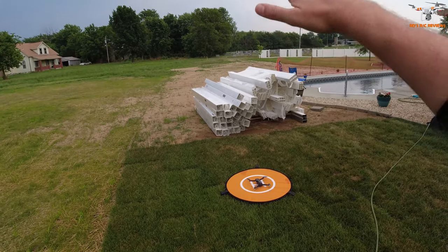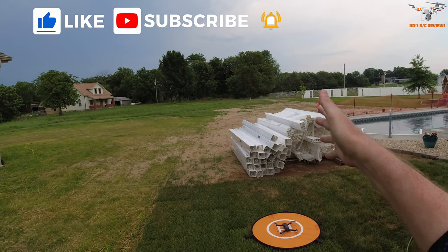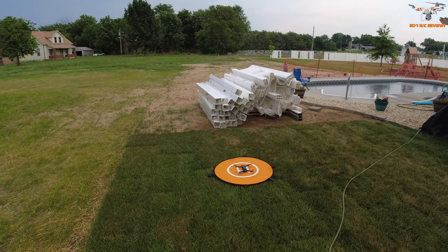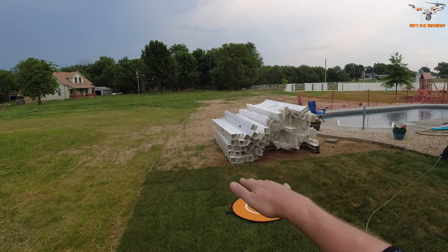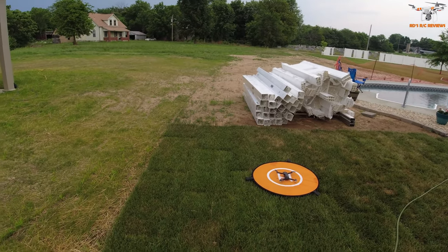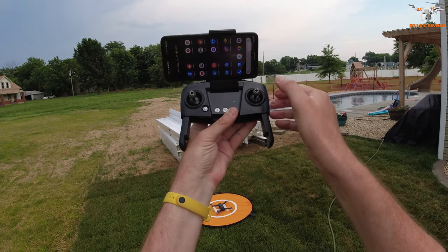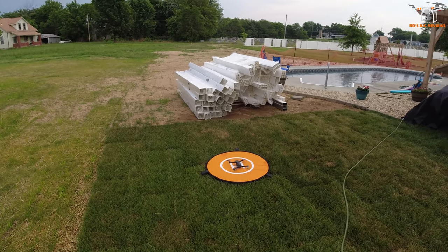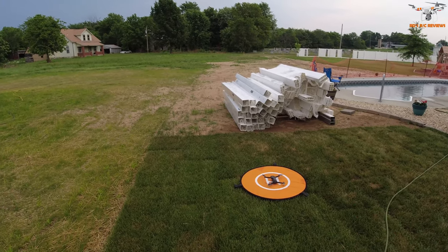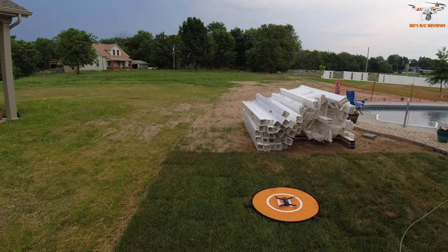I've got it on my helipad, which I use to help determine return-to-home accuracy. It is a rather windy day, so that could affect accuracy since you don't usually want to fly in really high winds. A couple of things I missed during the table review: there are two speed rates. If you press in on the right stick, you can switch between them. I'm going to start in speed two because of the wind gusts.